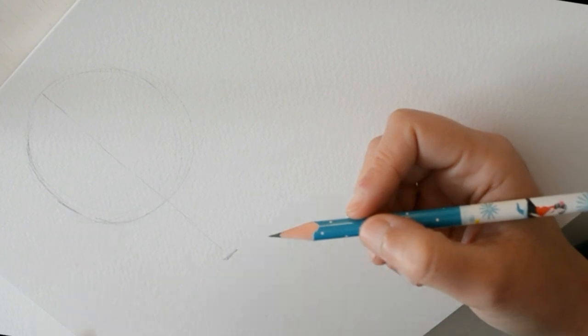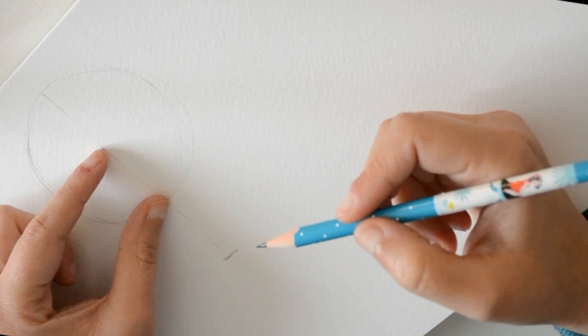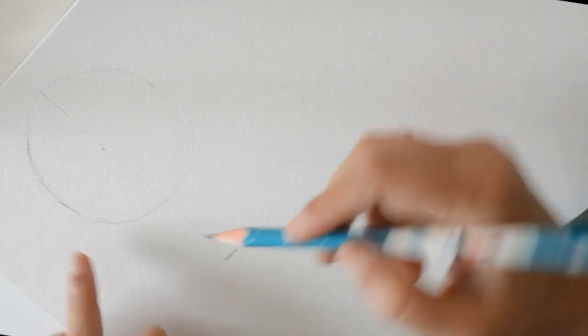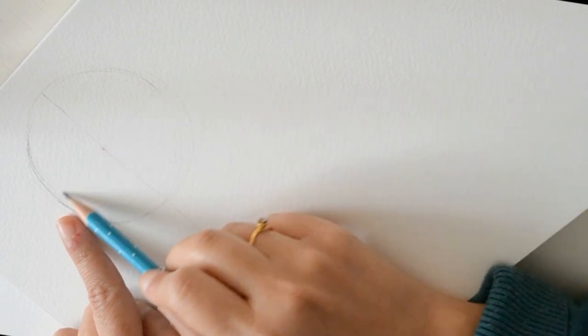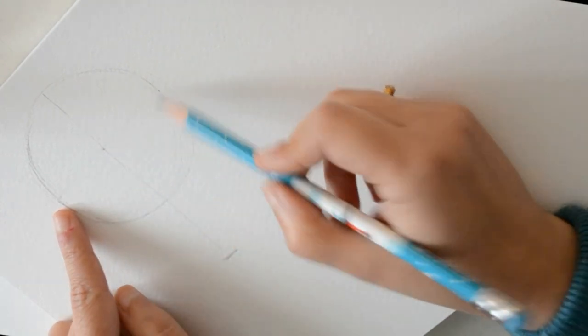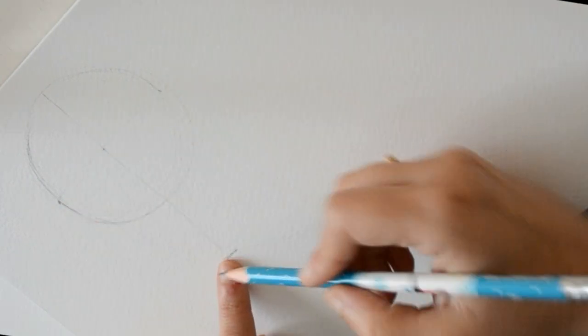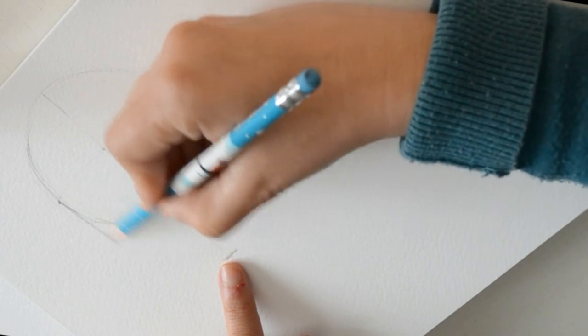La barbilla es más o menos si pusiéramos el radio del círculo, más o menos la misma distancia. Y si hiciéramos aquí otra línea, pues desde aquí hasta aquí va a llegar nuestra cara. La primera la vamos a poner un poquito recta. Hay muchos tipos de cara.